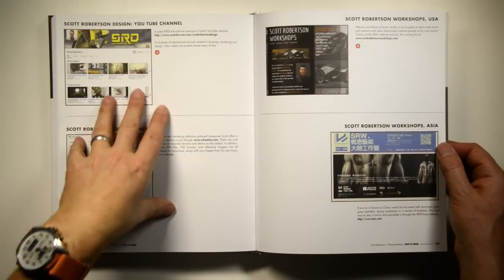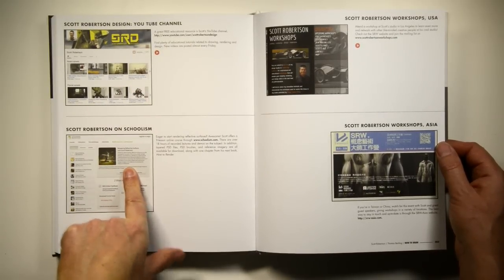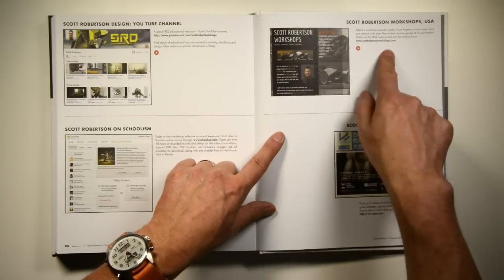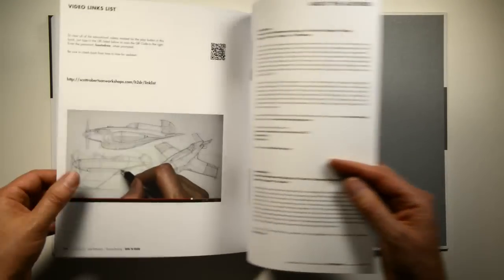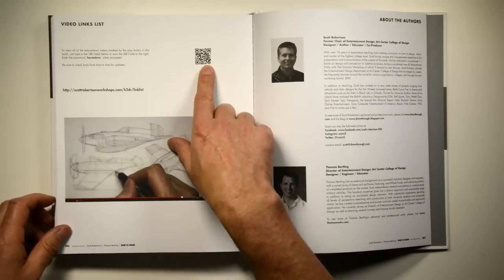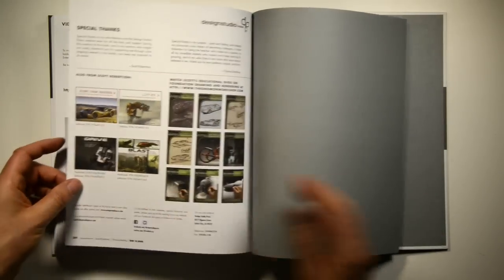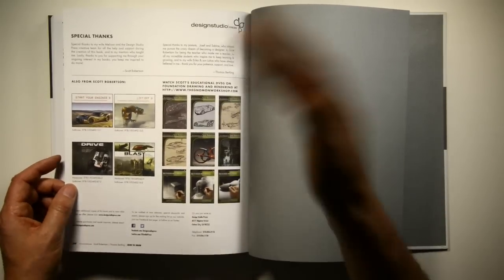There's a glossary at the back and other resources including the Schoolism course I teach, my YouTube channel, and workshops at my studio and around the world. You can scan the resources page and it plays a little video with links. On page 206, if you scan it, it takes you to the links list on our SRW page - or you can type in the URL with a password. That's how you access all the videos if you don't have a smartphone or tablet.